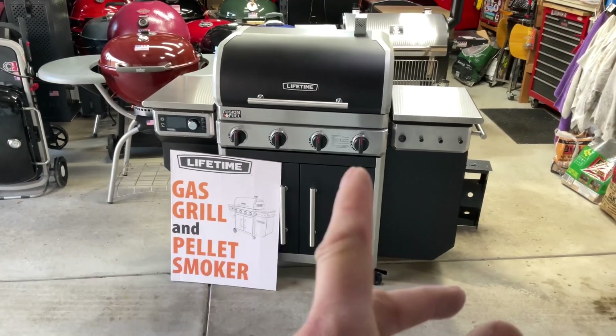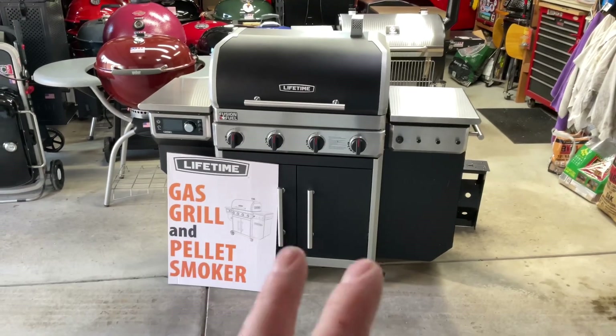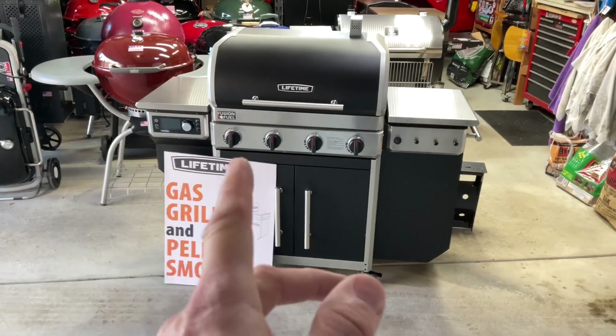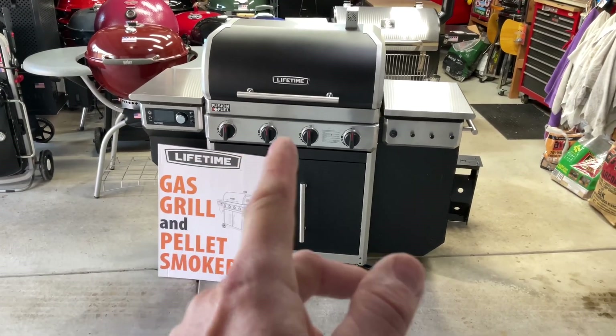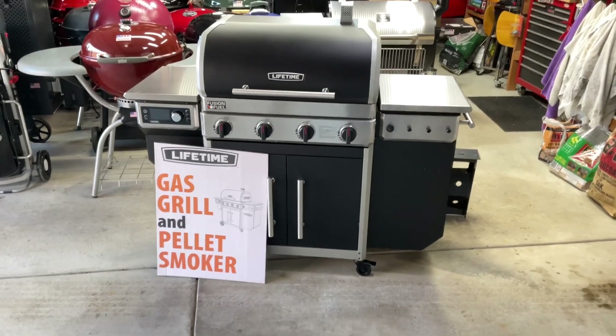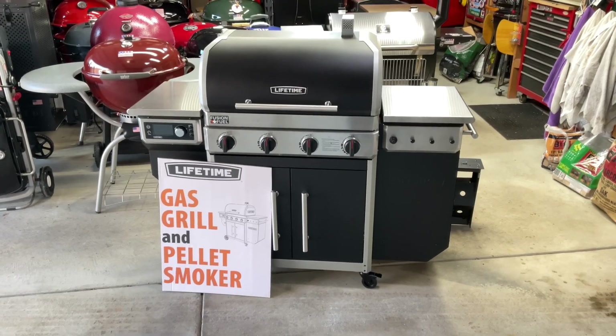First things first — getting the pellet grill going. First time I use a pellet grill, I always watch to make sure I've got fire. I've put pellets in there, and there is a prime button. I used the prime button to get the pellets to the burn pot, which is right there in the center. We're going to get it out on the driveway, get it fired up, and give you a look so you can see the fire — because that's always fun.